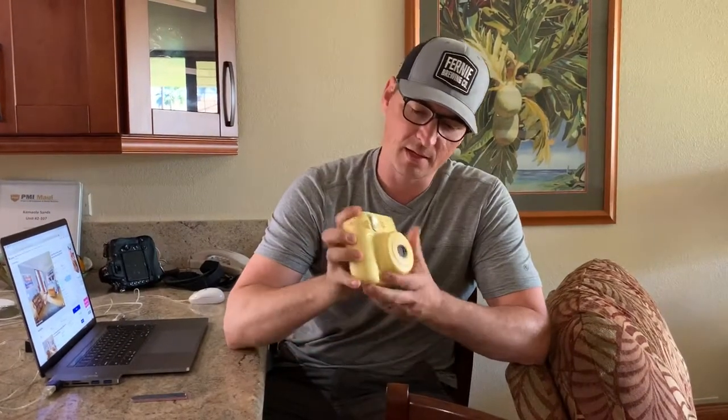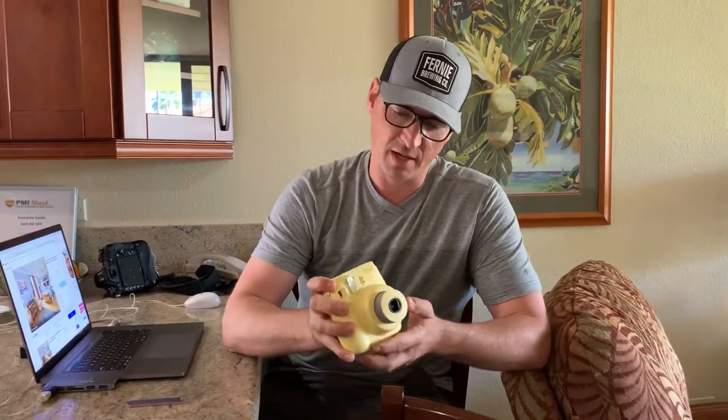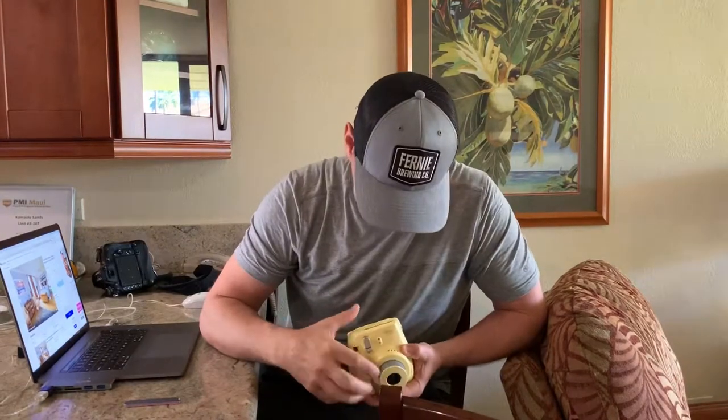Hey guys, quick fix on the Instax Mini 8. This is an older version. There's a newer one called the Mini 9 that has a little mirror for selfies. This is the one that we noticed the other day that it wasn't working — turn it on and there'd be no lights showing up on top here.